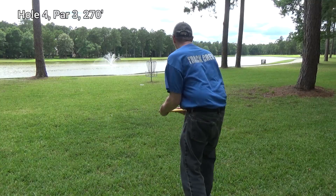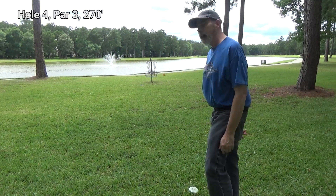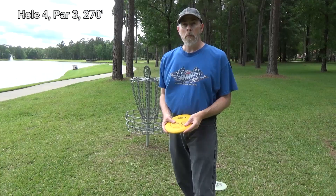That's the safe one. Now here's me going for it. Wow, the wind picked that one up. All right, live and learn.